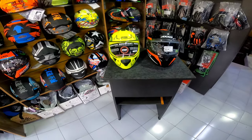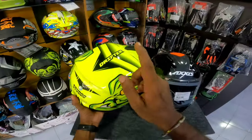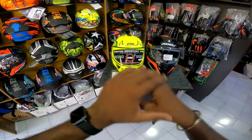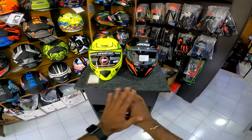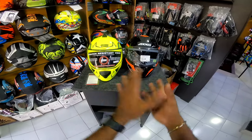Hey guys, we are going to watch another video. We are going to watch a review of the model in Steds Drifter. We are going to show you a comparison video of Steds Drifter, and whether any helmet is worth it.